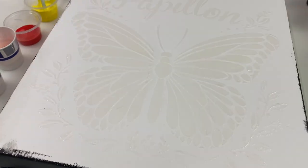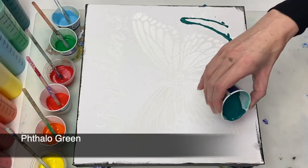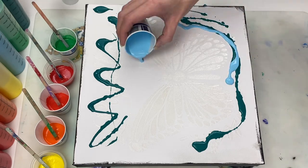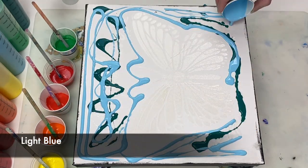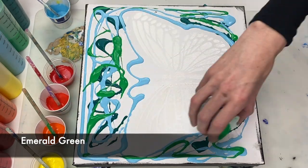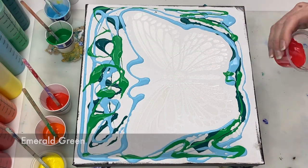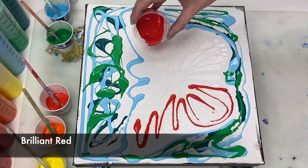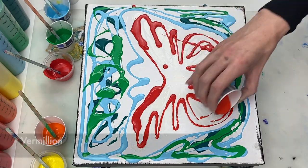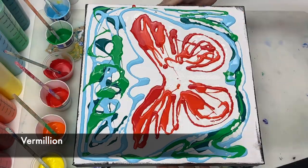To get started, I'm laying down my various base colors, starting with thalo green. Each of these paints is mixed four parts paint to eight parts flotrol to one part water, plus one drop of silicone. If you'd like to see how I mix my paints for a swipe painting, I have a video on that which I'll include in the description box.